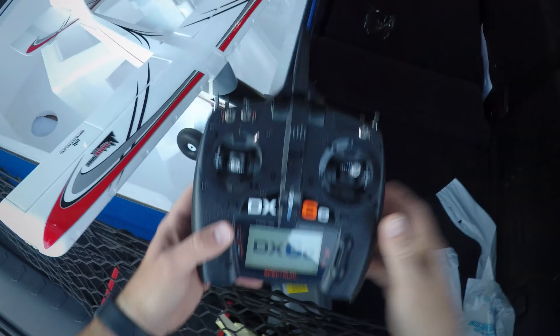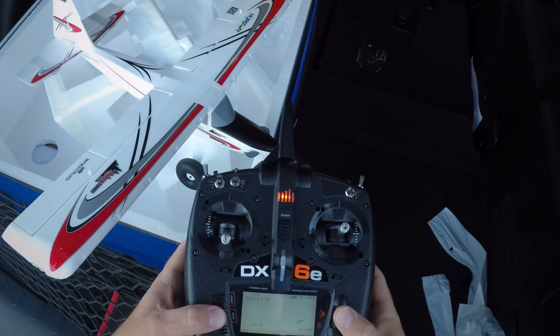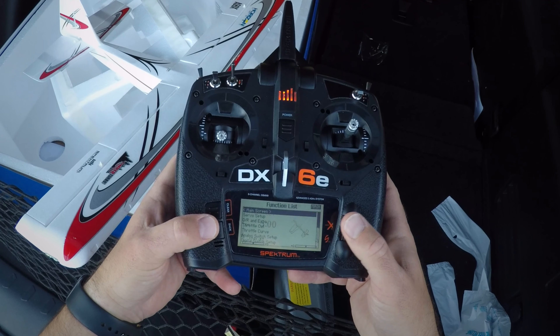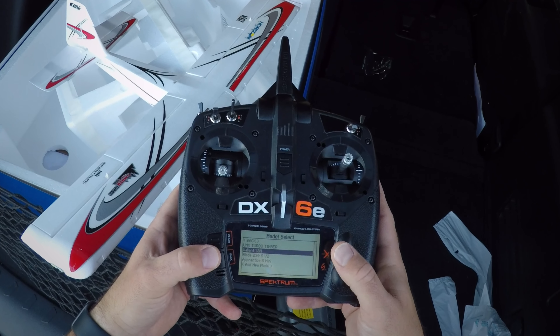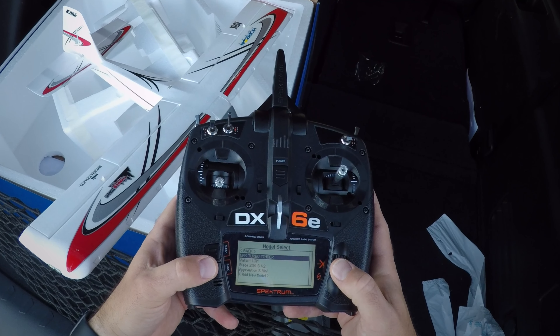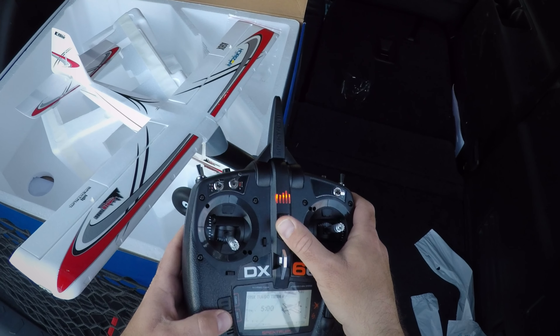For those of you wondering how to bind it up, let's go ahead and go in here. I've got to select my model — System Setup, Model Select, UMX Turbo Timber. Go ahead and turn this off.